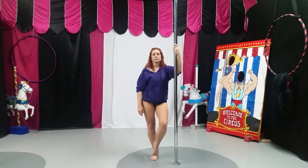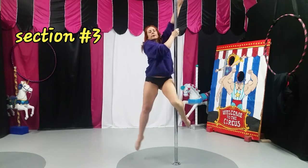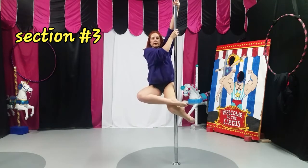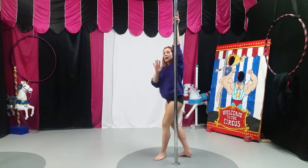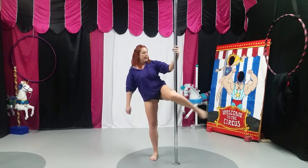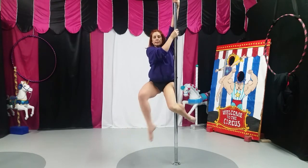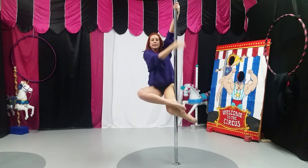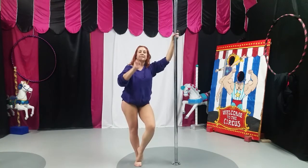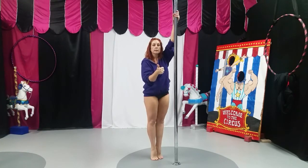The third pose: from this knee position, you're going to take the outside foot and just cross the ankle over. If you are sitting properly, you should be able to let go with the bottom hand. That is the third pose — we call it sitting bird.